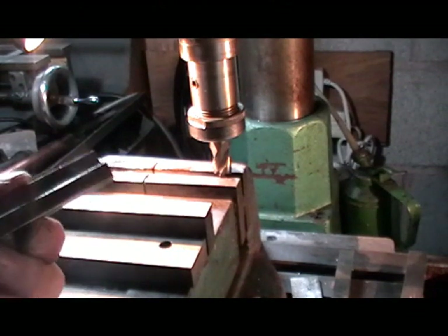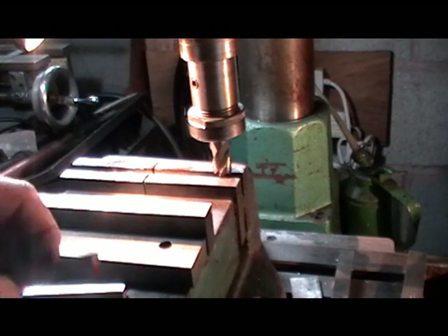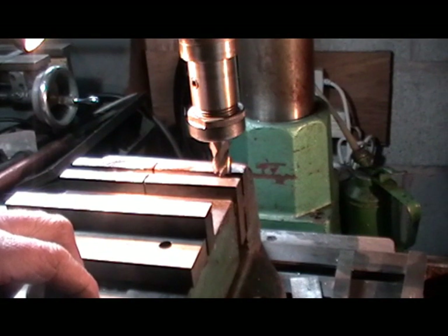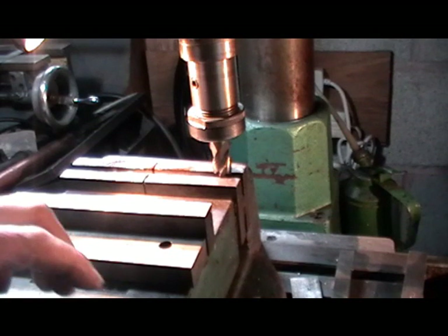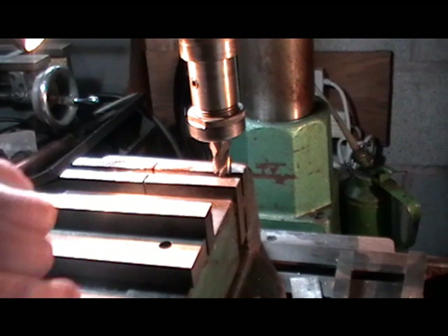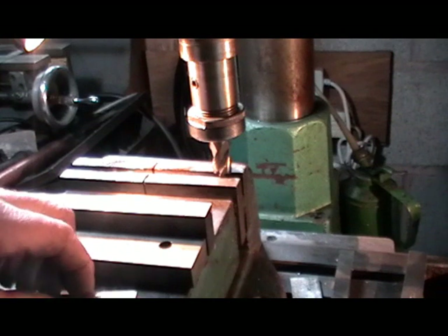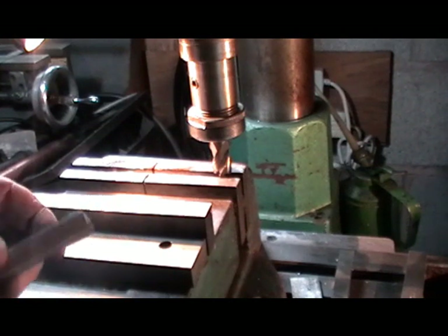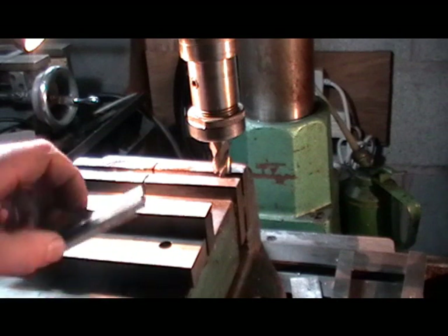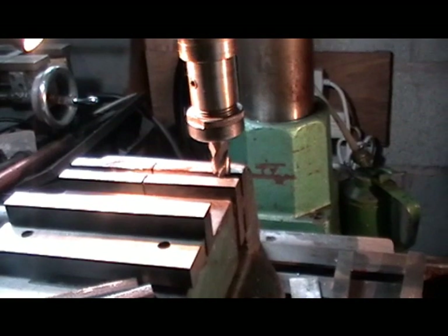I'm going to cut another pair of these, so I've got six in total - three pairs. I'm going to clean them up and get this surface rust off. What I've got to do then is mark out the holes - three holes in total: one on each side for retaining screws, and then one in the middle which goes the other way. That's for the jacking screw that you can adjust the suspension with. We'll reconvene when I'm ready for drilling. I'll cut two more of those.